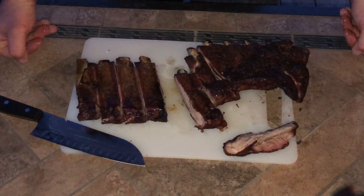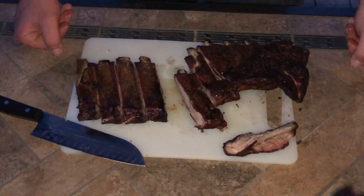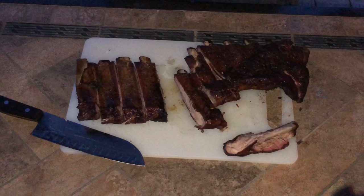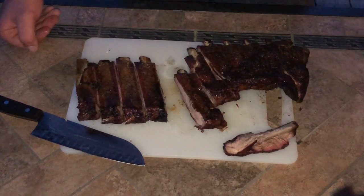Give it a try, you won't be disappointed. If you guys have a rotisserie for your Weber kettle, go for it — give this a try. I recommend it. This was really good, better than I expected. If you guys like this one, hit the subscribe. See you guys all on the next one. Bye.